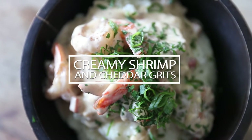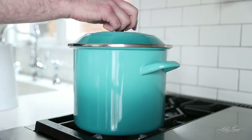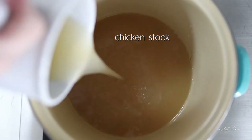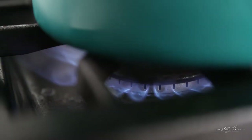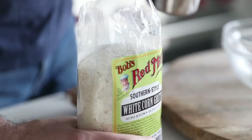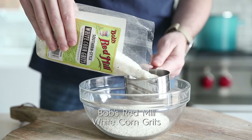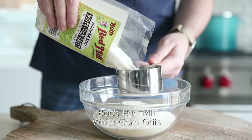The first thing we need to do is get cranking on those grits. Grits are actually really, really easy to make. The first thing we need to do is boil up some chicken stock. You can use vegetable stock, or even water. While it is getting boiled, let's go ahead and measure out our white corn grits. I'm using Bob's Red Mill — they make amazing products.